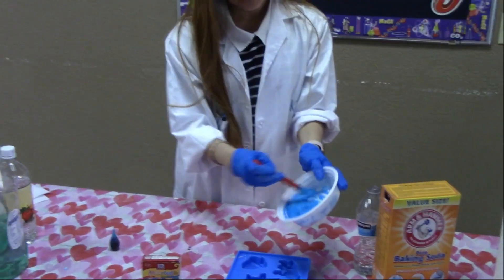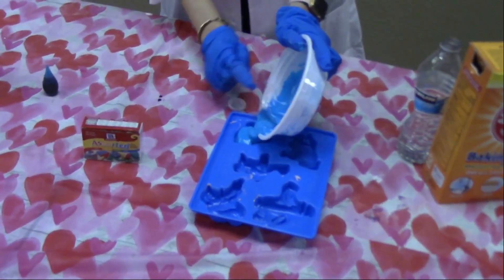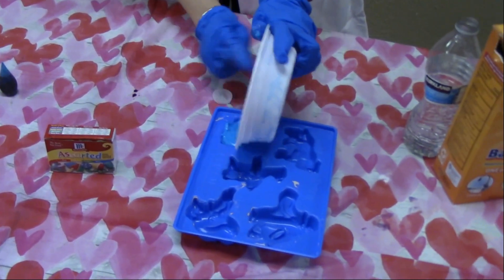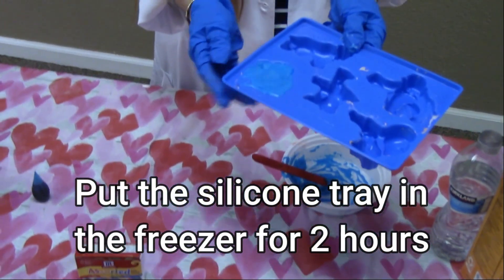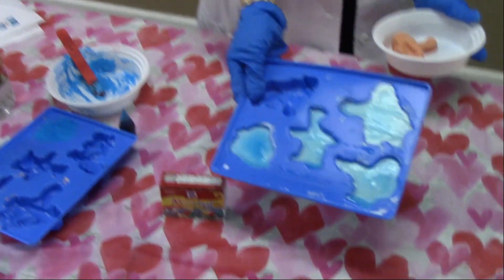So once you're done, you just pour into one of these. And then you're going to put this in the freezer for about a couple of hours until it's hardened or it freezes, okay? So these are frozen already.